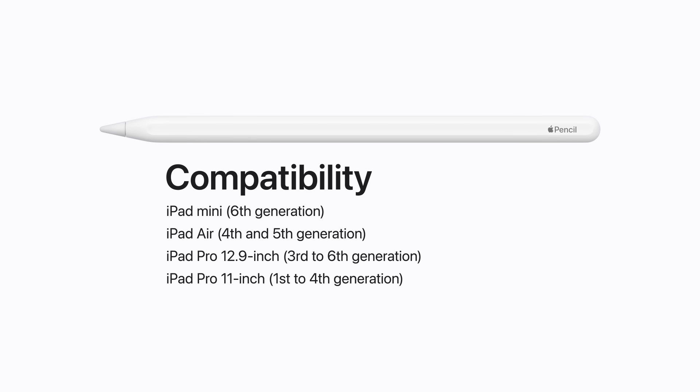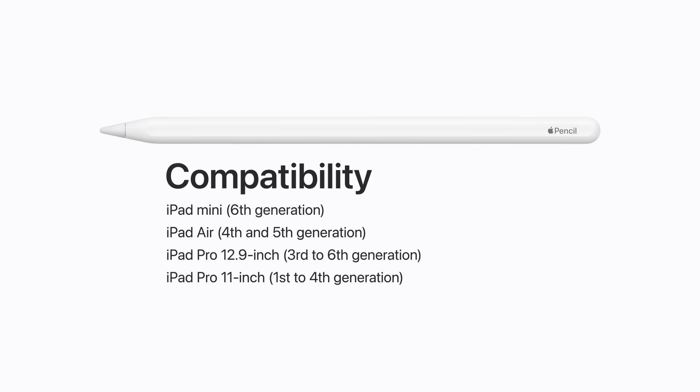It's also compatible with iPad Air 4th and 5th Generation, 12.9-inch iPad Pro 3rd to 6th Generation, and 11-inch iPad Pro 1st to 4th Generation.